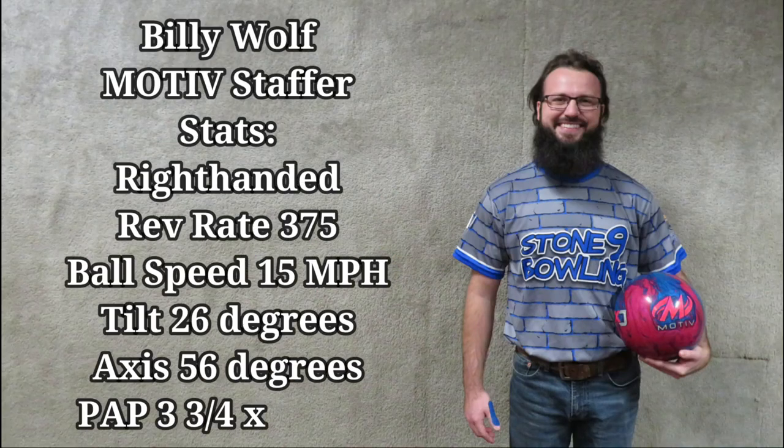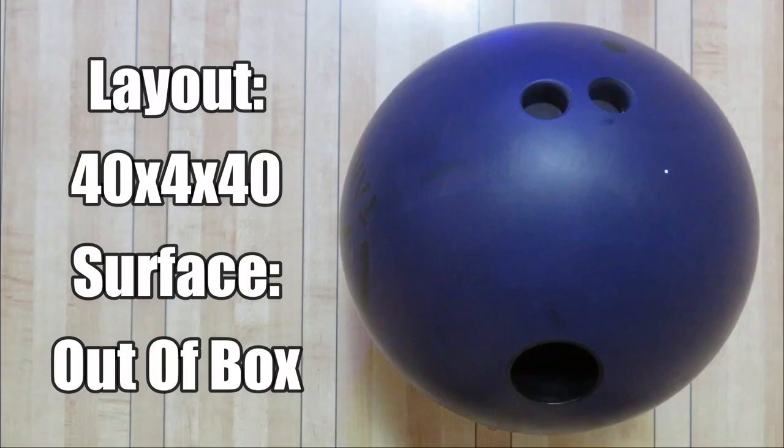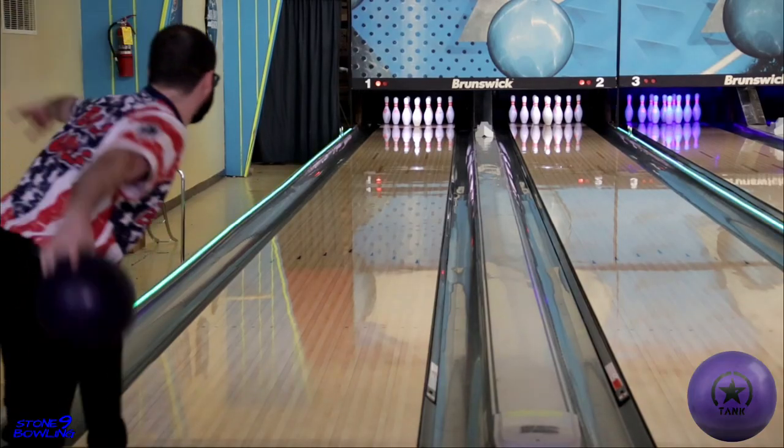Welcome back folks. Today we have the latest release from MOTO Bowling — the Purple Tank. This Purple Tank features MOTO's latest urethane cover stock, the Purple Solid Urethane, wrapped around the Flux weight block. This new urethane cover is three and a half years in the making, wrapped around this high RG, low differential core. The ball's a real game changer.